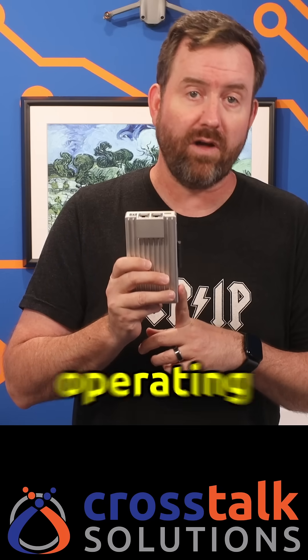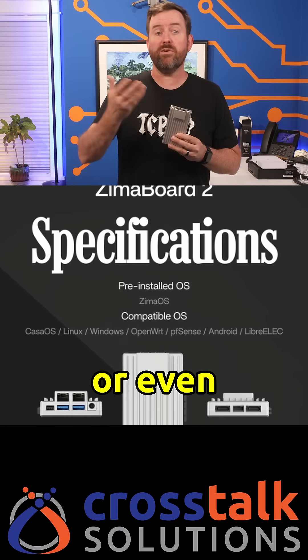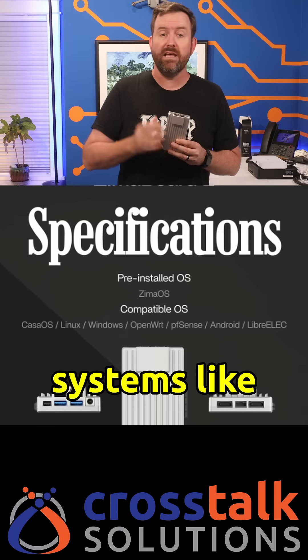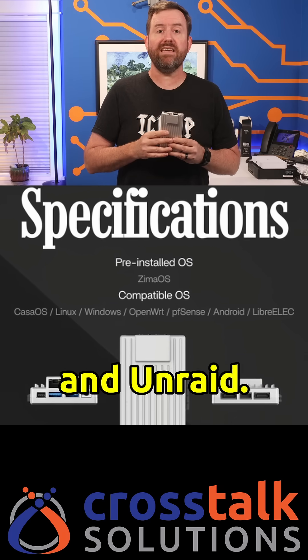But if Zima OS isn't for you, you can always install any other x86 compatible operating systems such as Windows, Ubuntu, Casa OS, or even purpose-built operating systems like Proxmox VE, PFSense, OpenWrt, and Unraid.